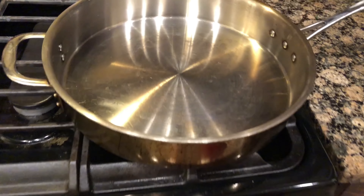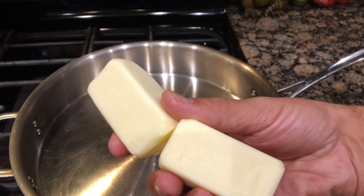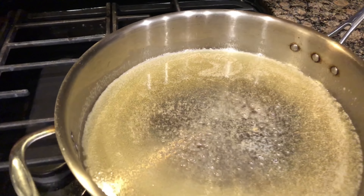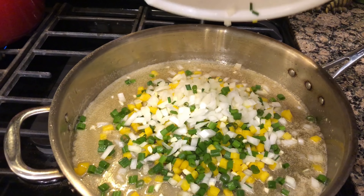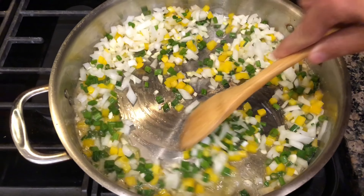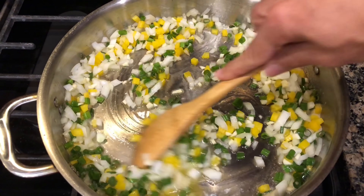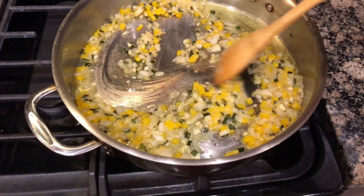All right guys, let's get this in a bowl off to the side and then we'll start sautéing it up. Back over to our hot pan, we are adding a stick of butter, which is also two half sticks. Once your butter has melted, add your vegetables and get stirred.